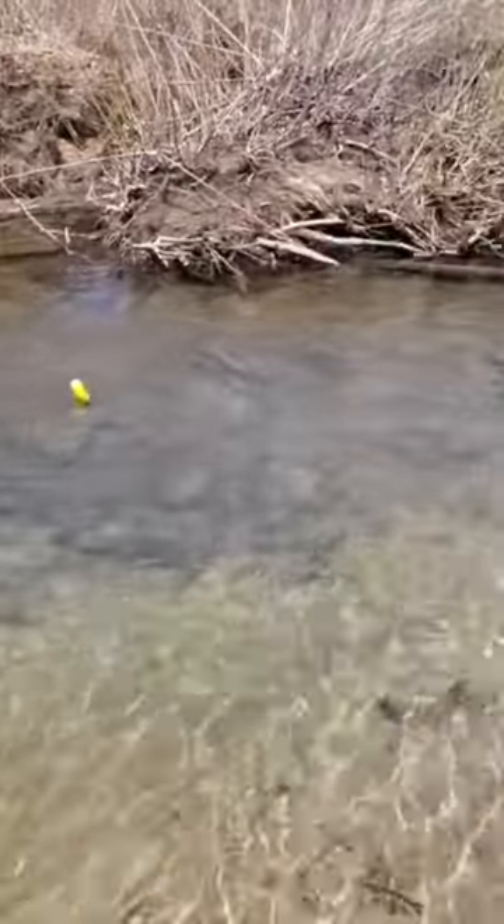This camera's waterproof, which is why I wanted it. It's very similar to a GoPro. We're going to see just how many fish are out there, then I'm going to try and get some good video of me catching one.